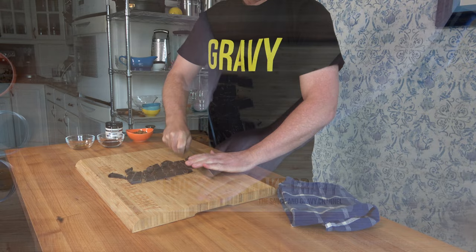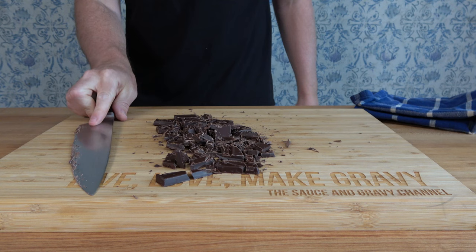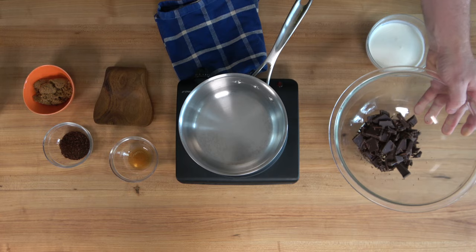If you wanted to make it ahead of time, no problem — throw it in the fridge, take it out the next day, quickly warm it up in the microwave or on a hot water bath and you're ready to go. Grab your mixing bowl, put the chocolate in it, and put it to the side — we'll work with it in a moment.